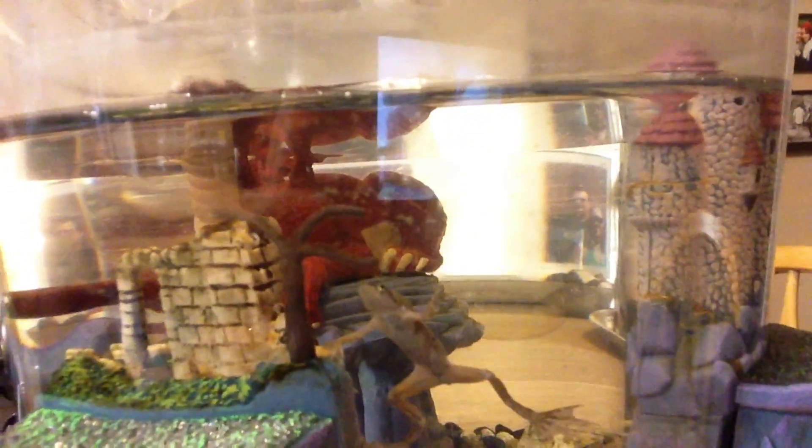I tweeted a picture of my froggies. I don't know if you guys have ever seen my froglets. Let's see, we can get — there's one. Hi guys. Those are African dwarf frogs. And I've had them for like three plus years. It's crazy. They're resilient.